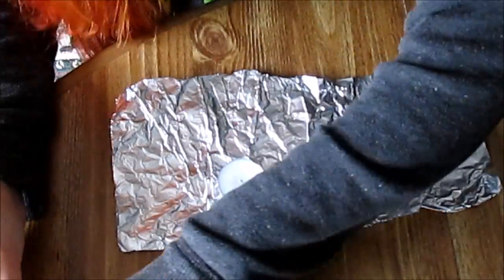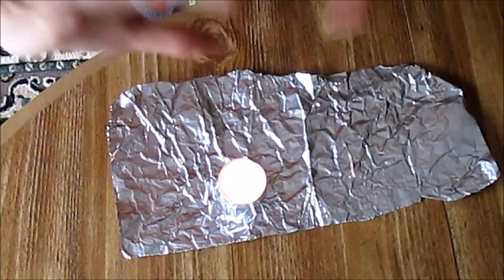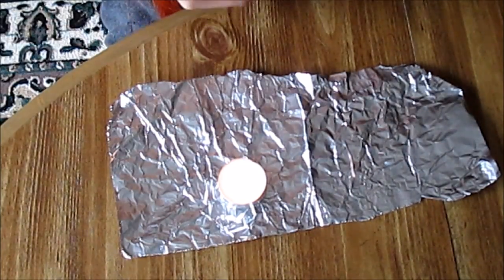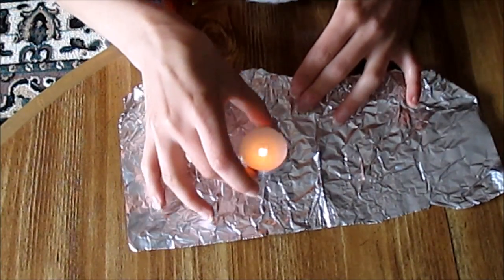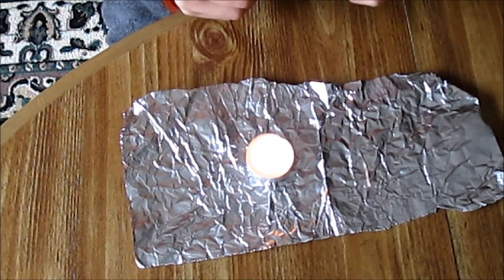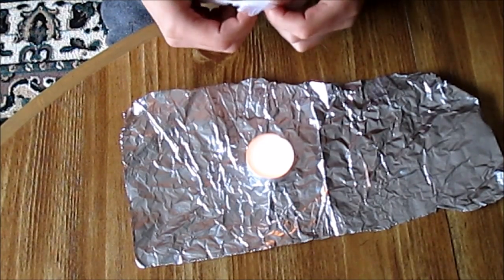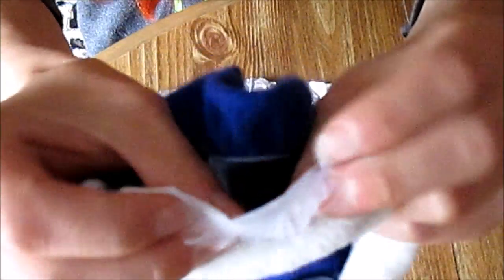The first thing you're going to do is obviously light your candle. You definitely don't want anything flammable in the area — you want to be really careful. And as soon as you're done doing this, you want to blow out the candle. So, I'm going to take the coat and I'm going to separate the fabric from the fabric I'm trying to melt, because I don't want to burn it.